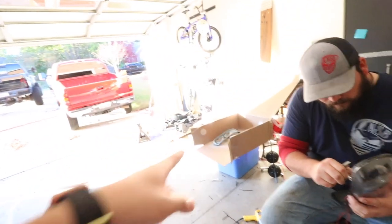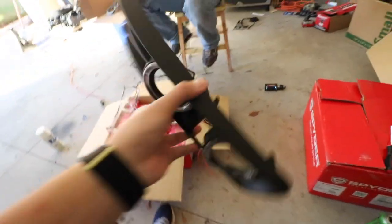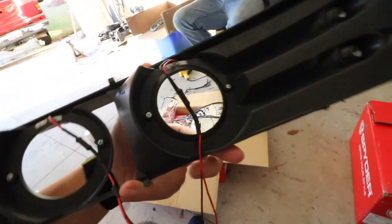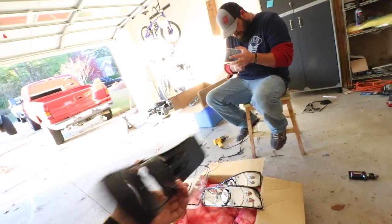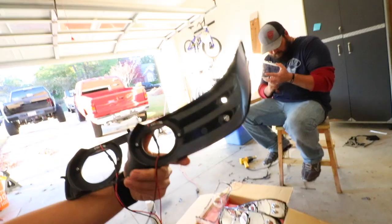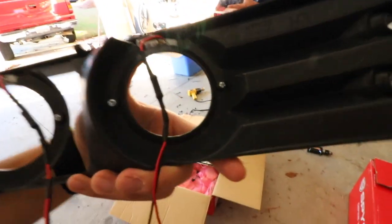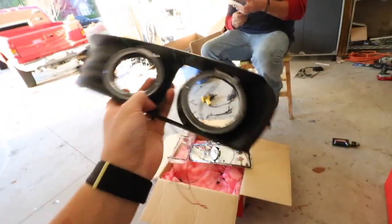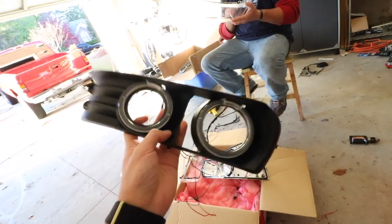I've got the other side done already. If you buy the headlights that come with the halos — not too many people will buy these anymore just because halos are kind of outdated — but if you do choose to go with the halo headlights, what you want to do is take out the two screws right here and right there. That will unbolt the halos, then you just take them out, and then you can start spraying.